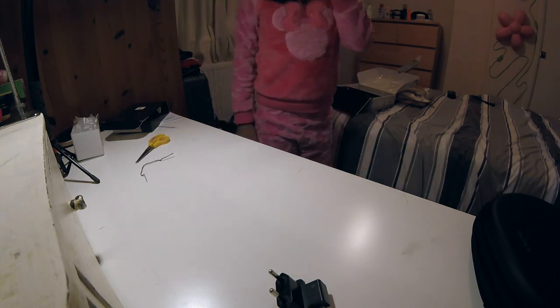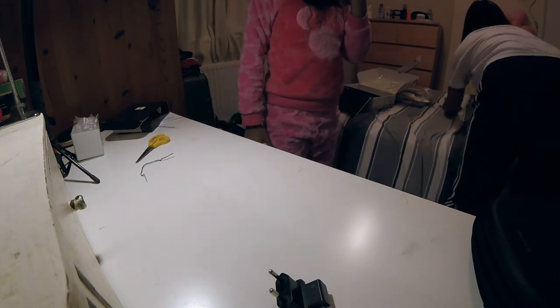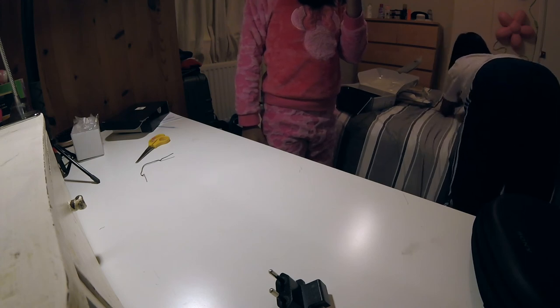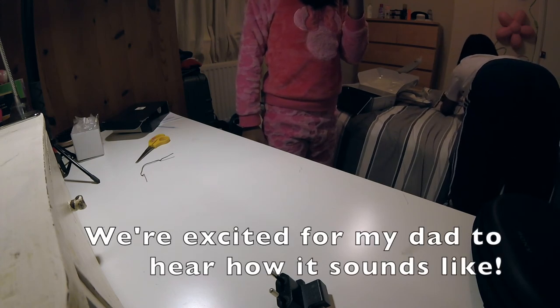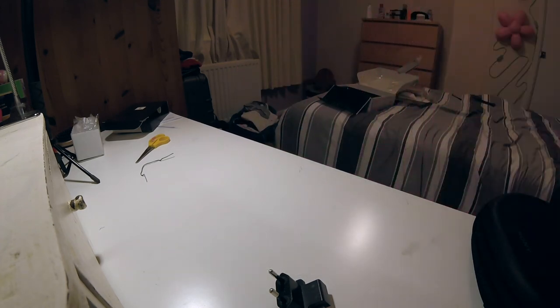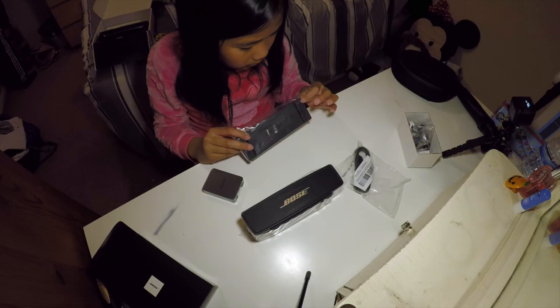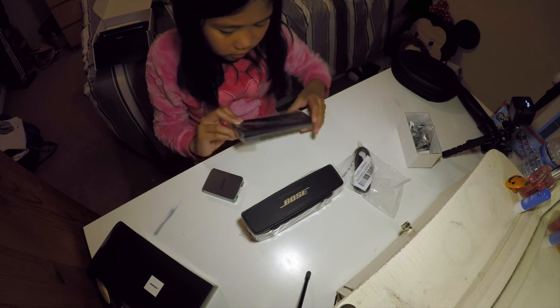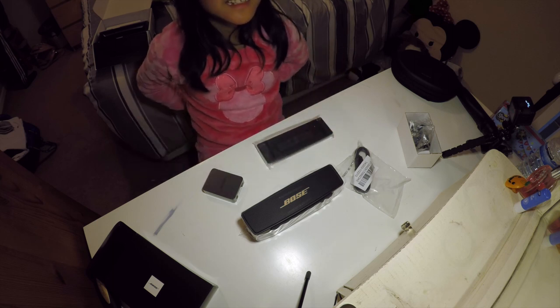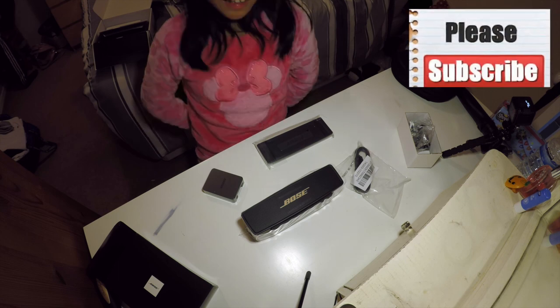Okay, I'll just show it to you then. I had to charge it — I took it off charge, it's at 20% right now, but listen, wait for the bass. Yeah, so that's it. Thanks for watching, please subscribe, and bye.